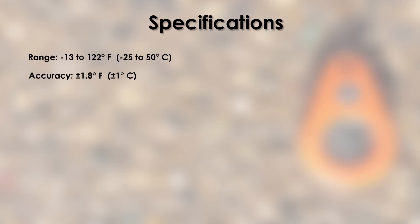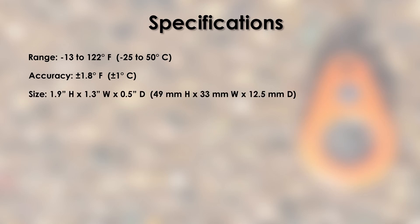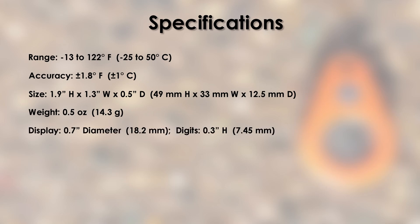Now, before I go any further, let me first dive into some of the technical specifications. According to the company's website, the ThermoDrop has a temperature range between negative 13 and 122 degrees Fahrenheit, and it has an accuracy of plus or minus 1.8 degrees Fahrenheit. It's approximately 1.9 inches high, 1.3 inches wide, and half an inch deep.